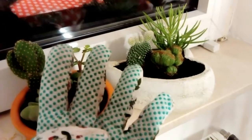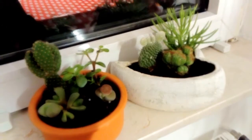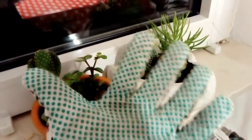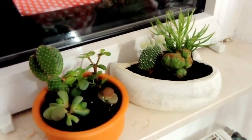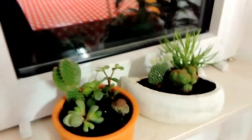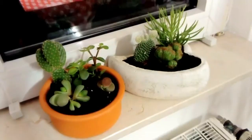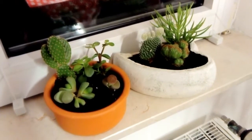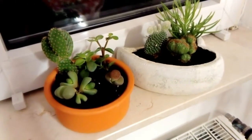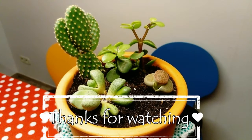Number four: they are very reasonably priced. Number five: even when they look like they're not doing much — looking at you, living stone — they do produce oxygen. And as a bonus, you can also use them as a centerpiece.